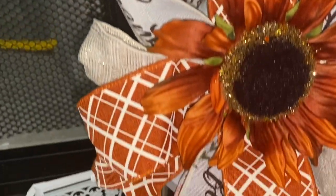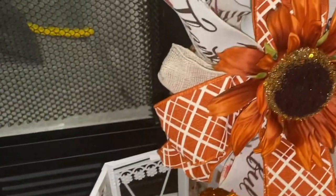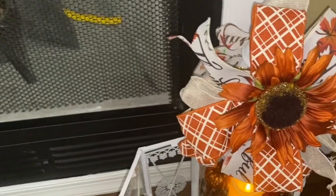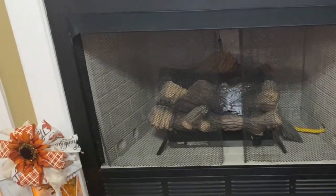I hope you like it. I'm really happy with it. This is how we'll be decorating for the fall — each side of the fireplace.